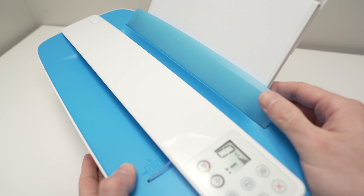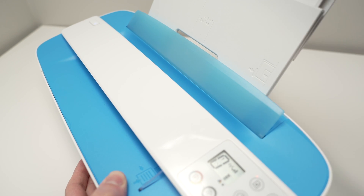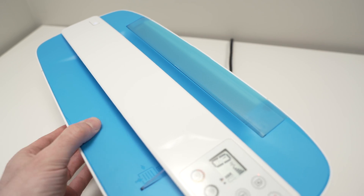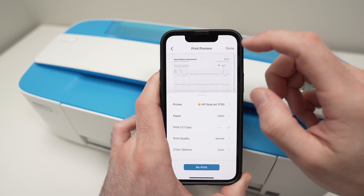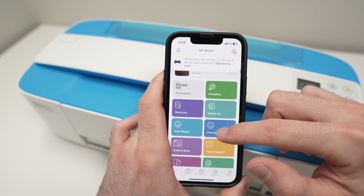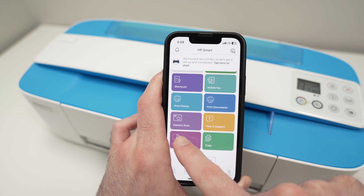Now let me show you how to use the scanner. To use the scanner, remove all the paper from the paper tray and close it down. Then in the app, press Done to go to the main menu, where you'll see the 'Printer Scan' option. Tap on that.